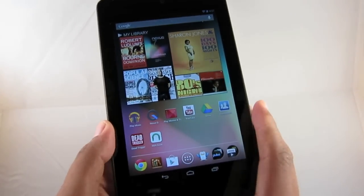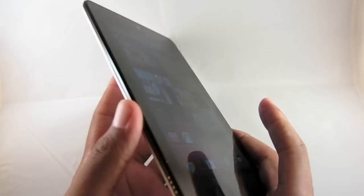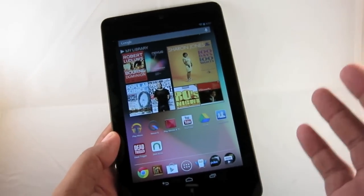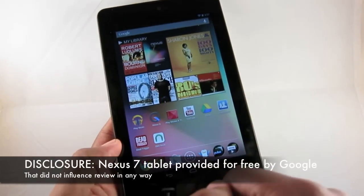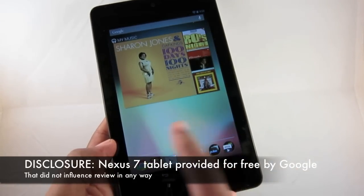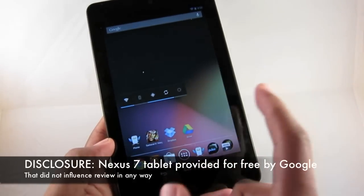This is the Nexus 7. It's Google's $199 tablet made to compete with the likes of the Kindle Fire, the Toshiba Excite 7.7, the Samsung Galaxy Tab 7, and all devices of that nature. In this class of device, it's a very good competitor.